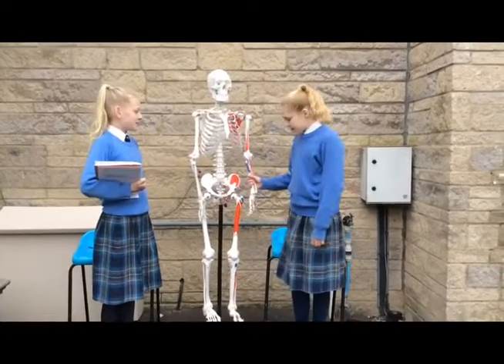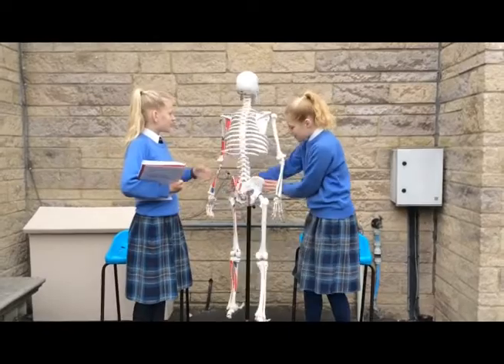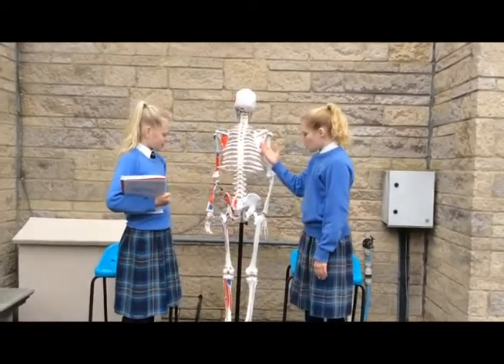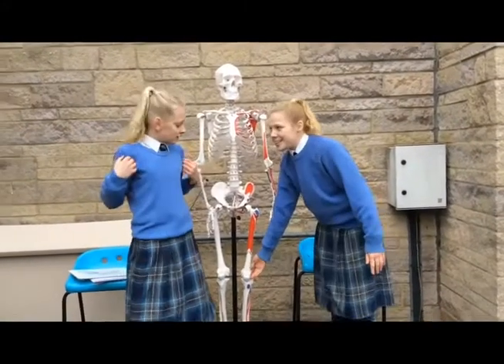This is the upper arm, this is the lower arm, and if you turn him around, this is the spine, this is the shoulder blade, this is the calf, this is the foot bone, and this is the kneecap.